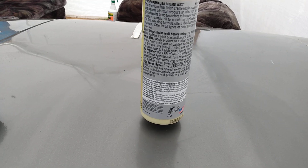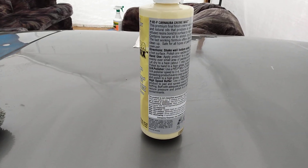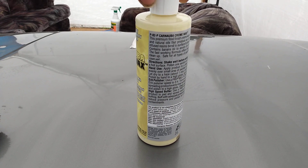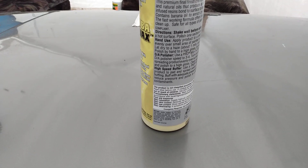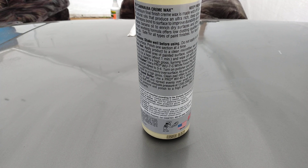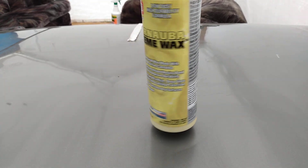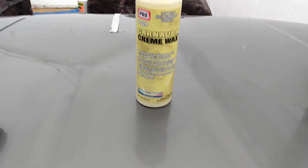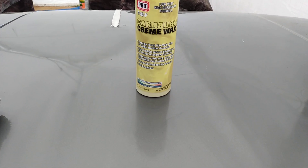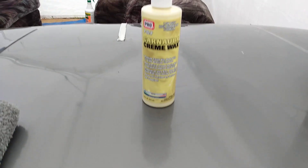Now let's see — it's supposed to dry up. It has a resin in here. For wax application I'm assuming you just let it dry for about two to three minutes then buff it back off. I can see it dries up pretty fast on the panel — safe to say it's already dry.